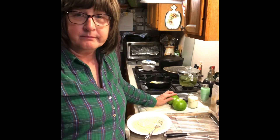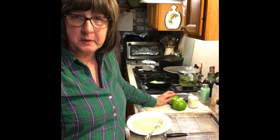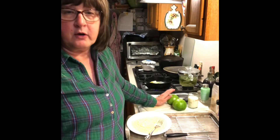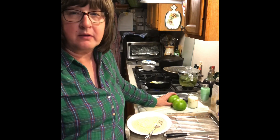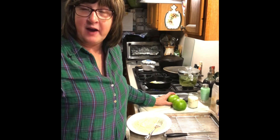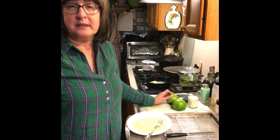We had a bad, hard freeze this past weekend — it got down to 17, 18 degrees. We can grow tomatoes down here in the fall, but he picked all his tomatoes because there's no way they're going to make it. So I have a whole bunch of them and we're going to do some fried green tomatoes tonight.